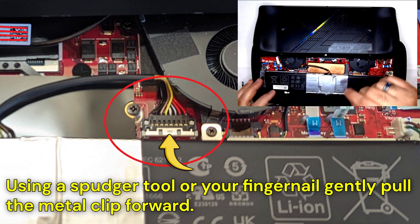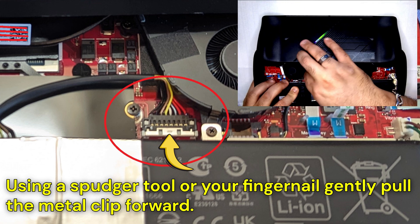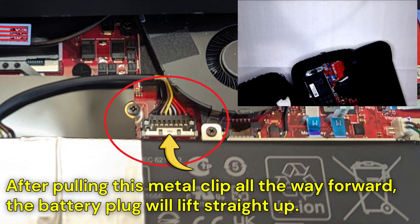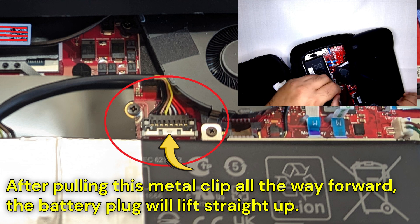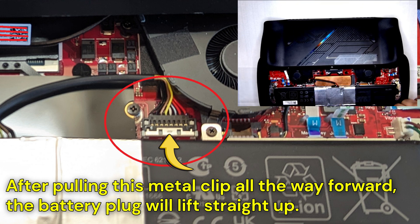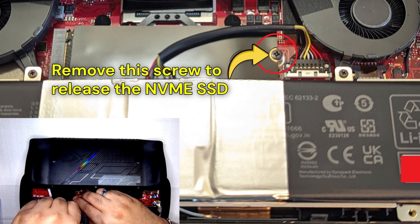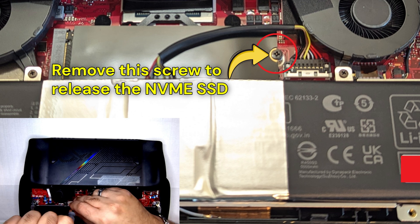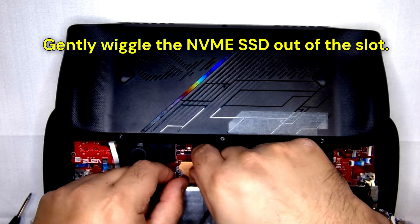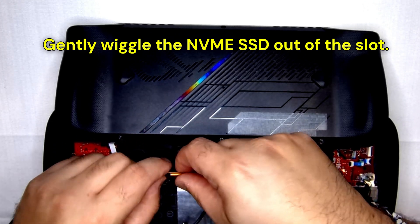Using a spudger or your fingernail, gently pull the battery connector's retaining clip towards you to release the battery from the main board. With the battery retaining clip pulled forward, you'll be able to lift the battery connector straight up. Once the battery connector has been removed, you can unscrew the one screw holding in the NVMe SSD. Once the screw has been removed, gently wiggle the NVMe SSD until it is removed.